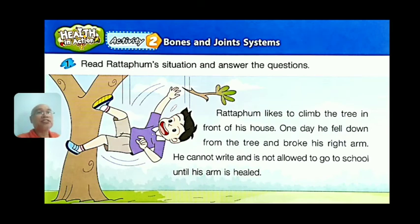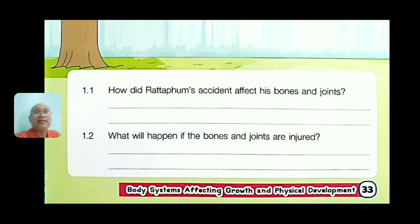Now read Ratafum's situation for the exercise activity. Ratafum likes to climb the tree in front of the house. One day he fell down and broke his arm. He cannot write and is not allowed to go to school until his arm is healed. Question 1.1: how did Ratafum's accident affect his bones and joints? Question 1.2: what will happen if the bones and joints are injured?